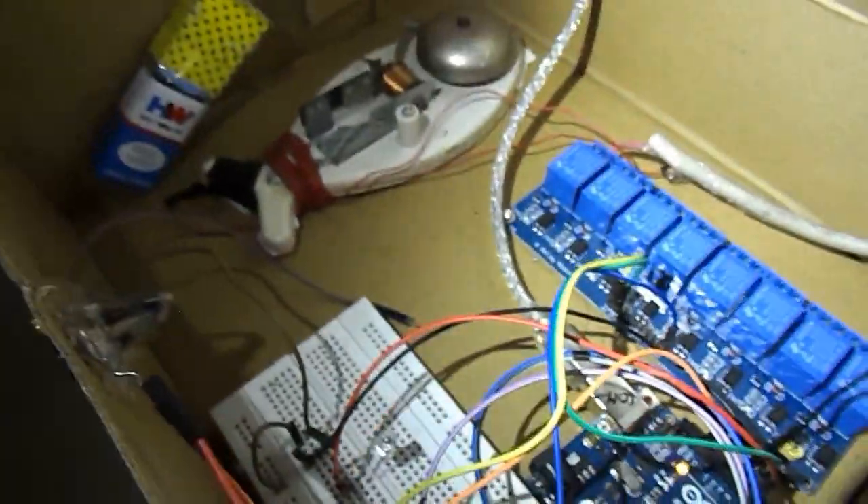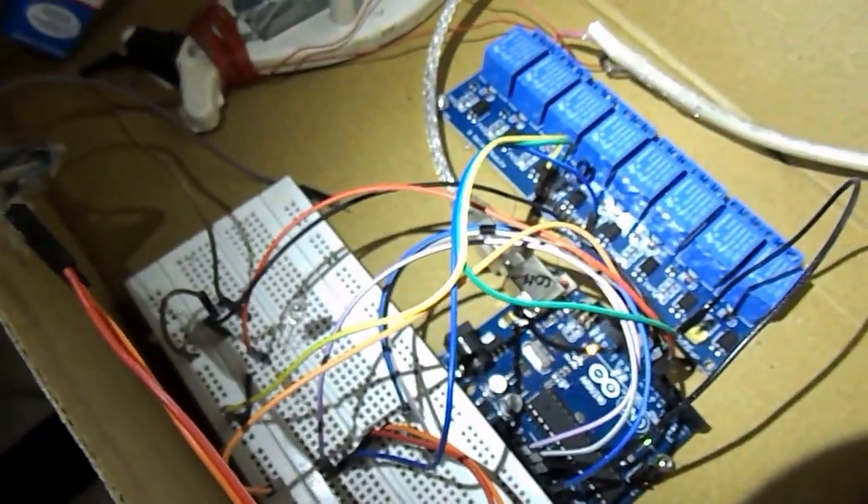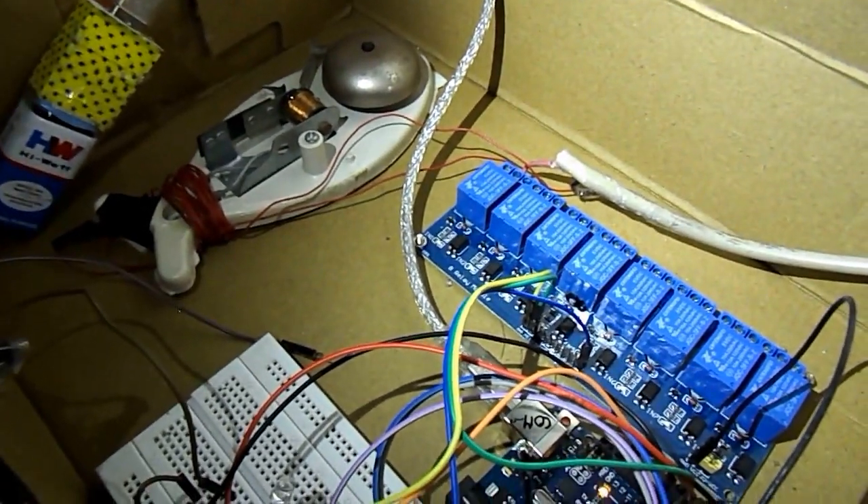So till the time the laser beam falls on the LDR, the Arduino keeps the electric bell inactive. But as soon as the laser beam breaks, the Arduino switches on the electric bell and gives a signal that someone has entered the home.